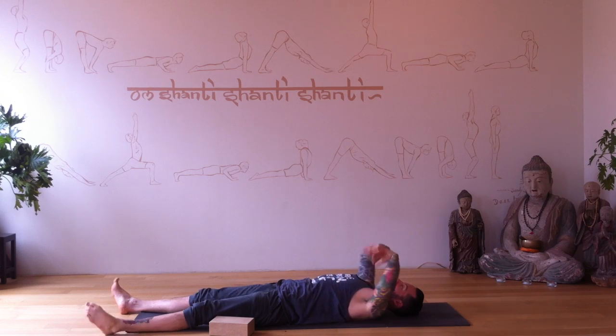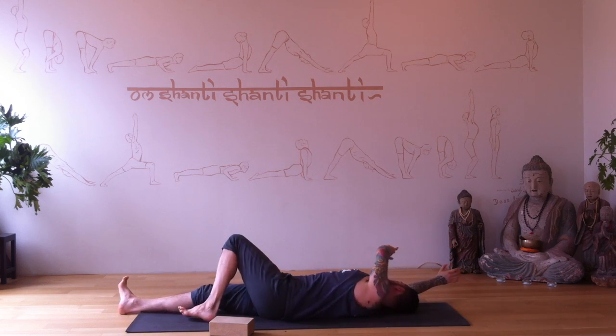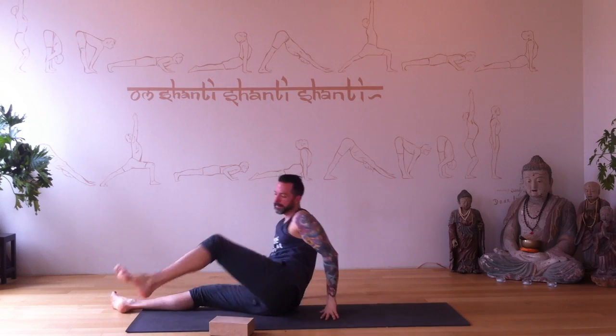Hold your wrists and ankles, come back, arms reach overhead — stretch. Long, long stretch. Roll to your right, use your left hand to come up, and come to a seat. I always sit on a block so my hips are higher than my knees, legs crossed, so my lower back is soft. Thank yourself for this practice.